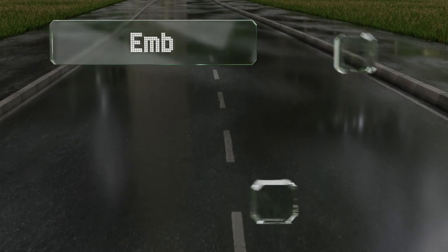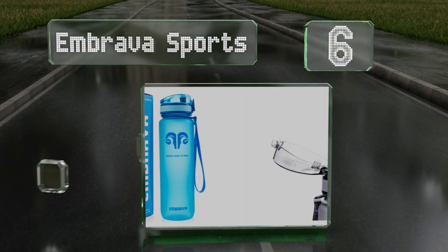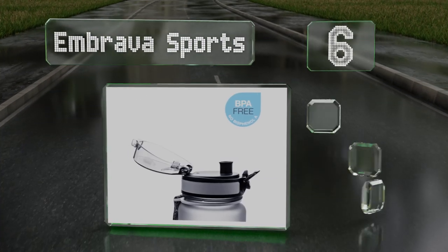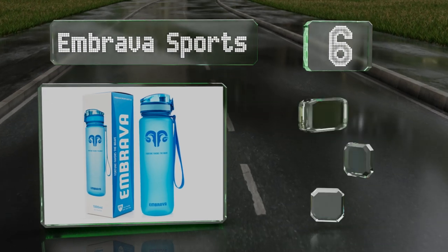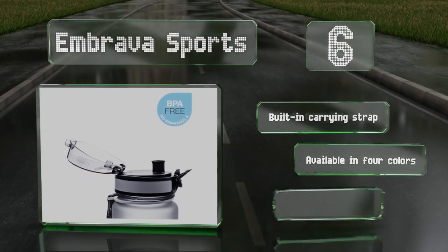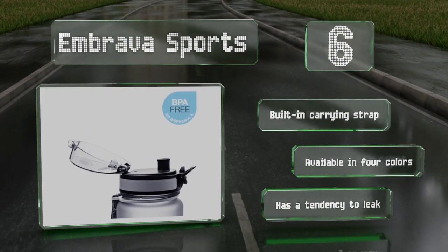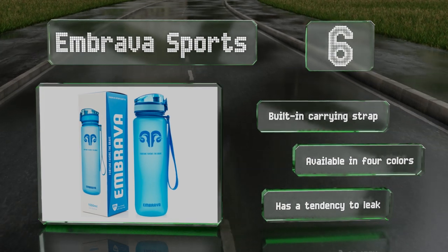Moving up our list to number 6: made from a special blend of Triton plastic that's durable, BPA-free, and environmentally friendly, the Embrava Sports won't let you down. It opens with a click to reveal a convenient spout and boasts a stylish frosted coating. It includes a built-in carrying strap and is available in four colors. However, it has a tendency to leak.